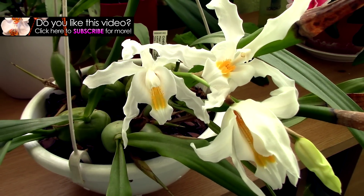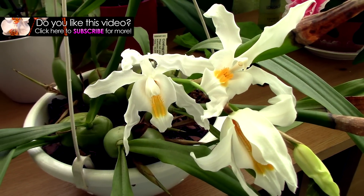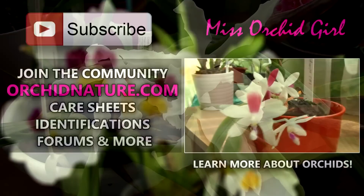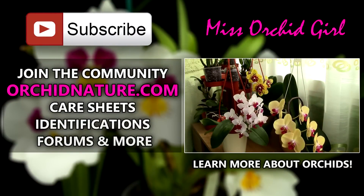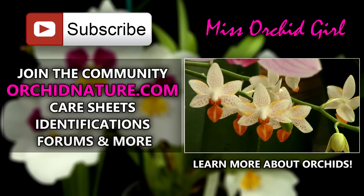If you'd like to see more orchid videos, simply subscribe to my channel — I post on a regular basis. Feel free to leave questions or suggestions in the comment section below and I'll get back to you. If you click on the left side of your screen, you'll be directed to orchidnature.com where you'll find care sheets, identification sheets, and a forum section. On the right side of your screen you can click to watch another orchid video. Thank you for joining — I'll see you next time! Bye!